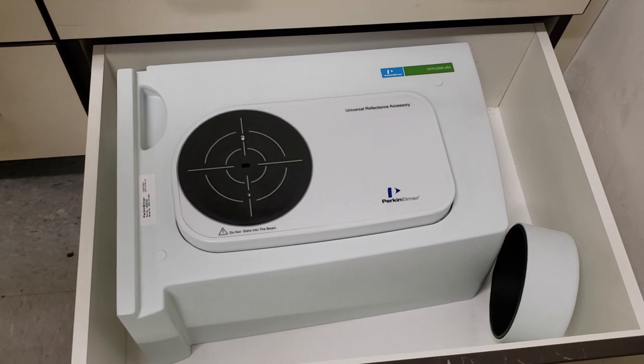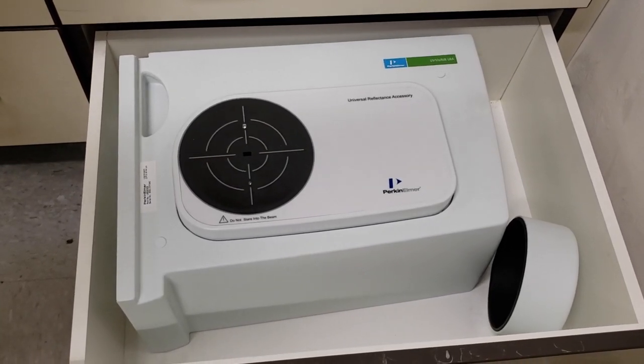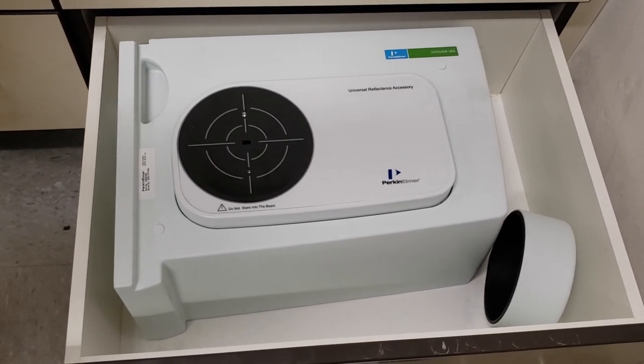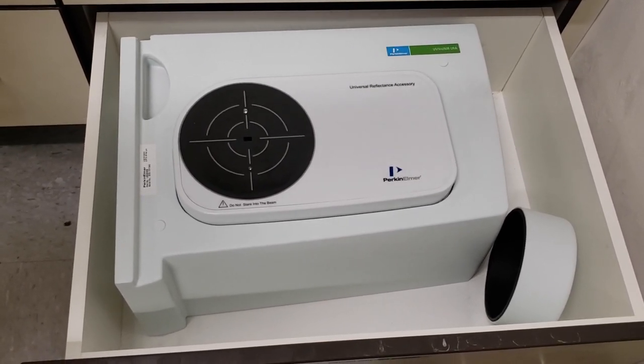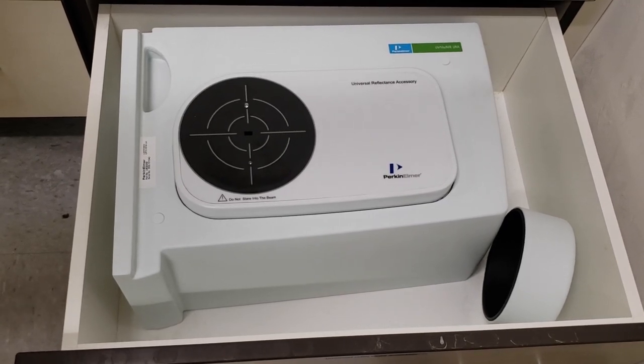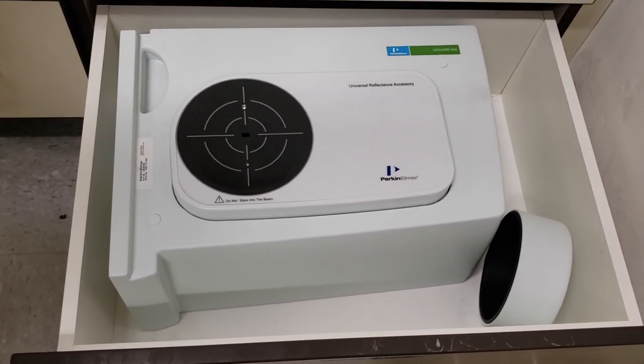The URA in the software does have a couple of extra options, which I will show you. As far as sample loading and prep, it's fairly easy. It is mainly used for solids, but you could use a liquid or a powder as long as you prep it properly.